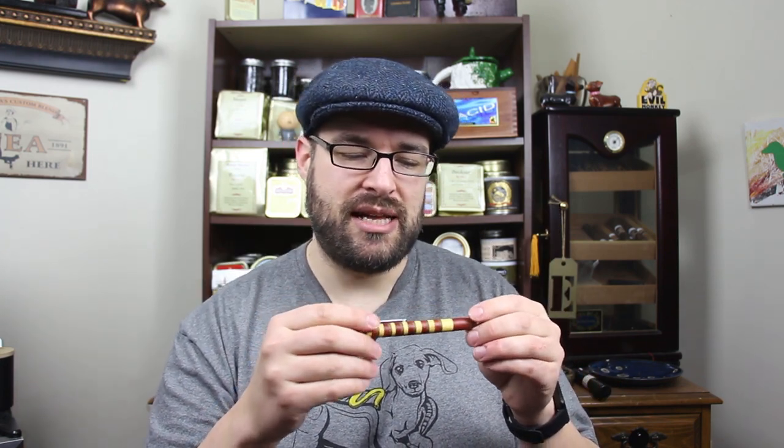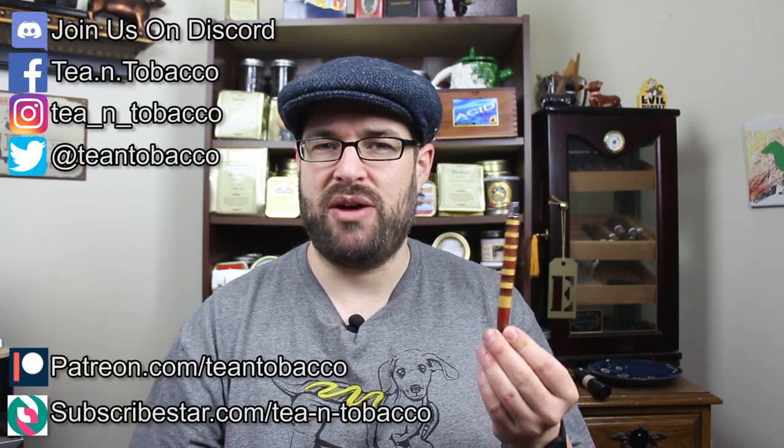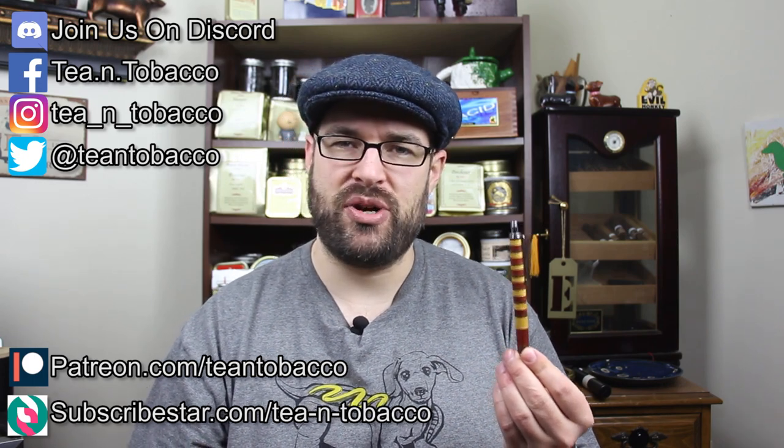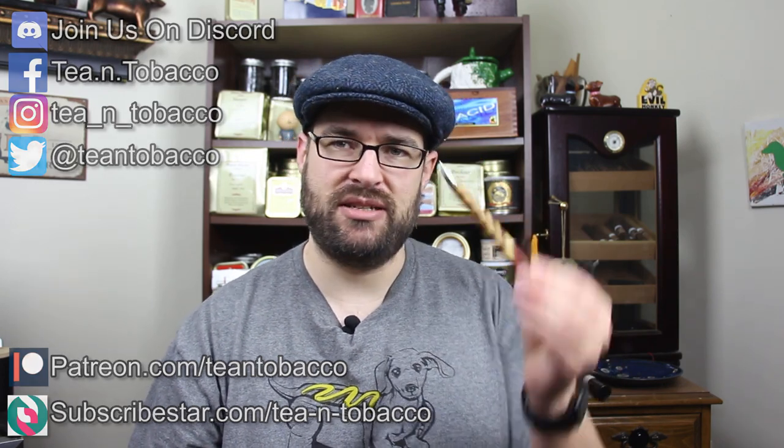So it's pretty nice. Let's get into showing you how I made it. If you would like to support this channel, you can check me out on Patreon and follow me on various social medias showing up in the corner. So let's get to this.